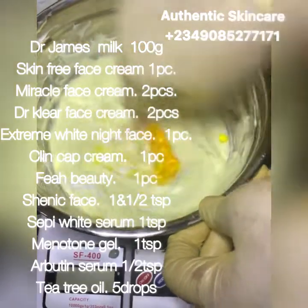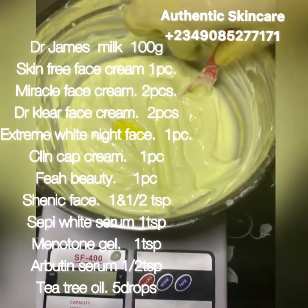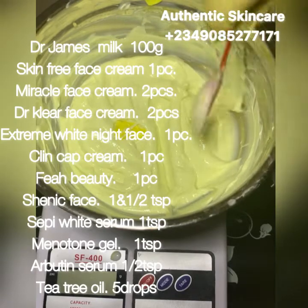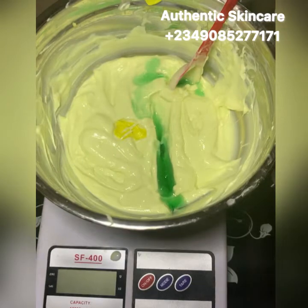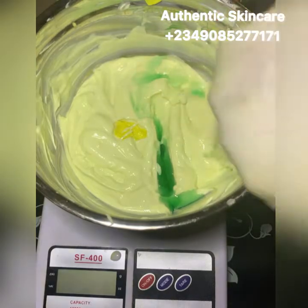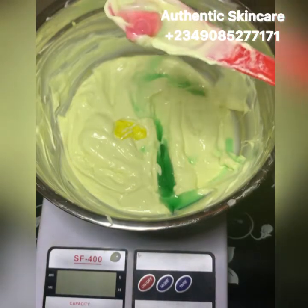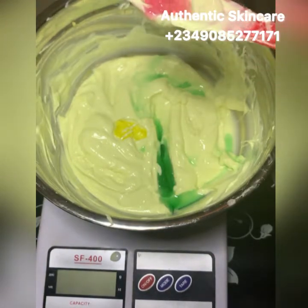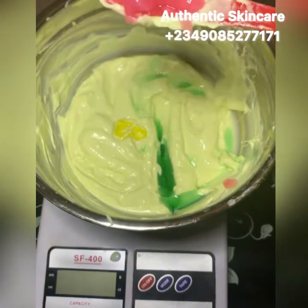I'm going to stir this properly, then add another half tablespoon — so that's one and a half tablespoons total of the Venetone gel. Lastly, I'm adding my alpha arbutin — just half a tablespoon. I'm not adding dioxide to this mixture because I don't want it to be too active, and this will be perfect for the mixture.